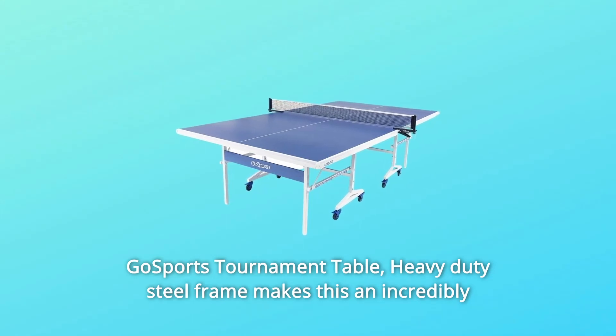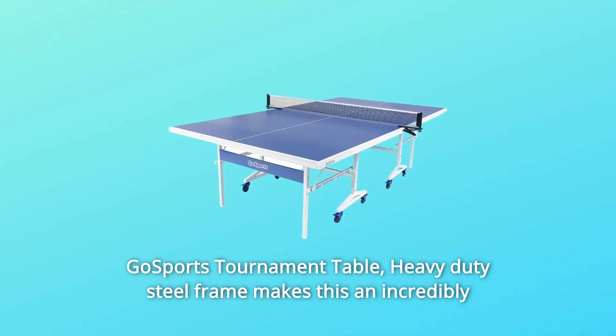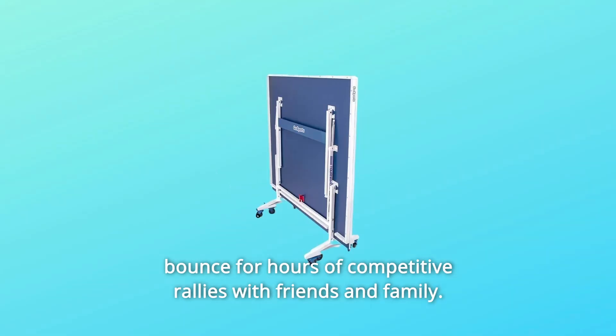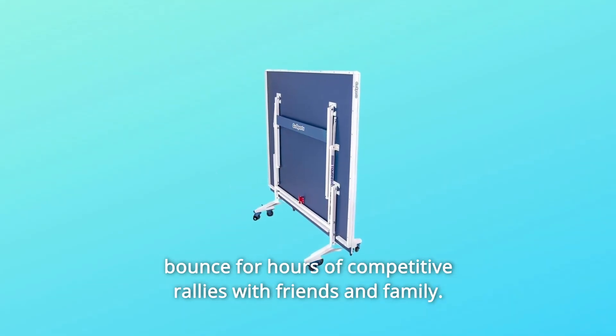Go Sports Tournament Table. Heavy-duty steel frame makes this an incredibly robust table with a sturdy playing surface that gives the perfect bounce for hours of competitive rallies with friends and family.